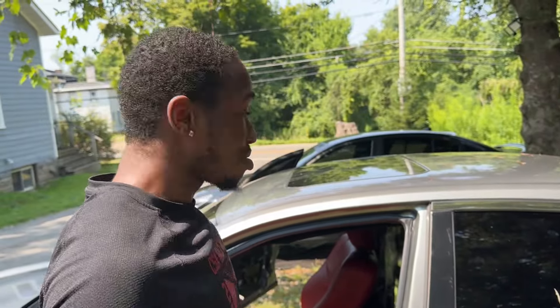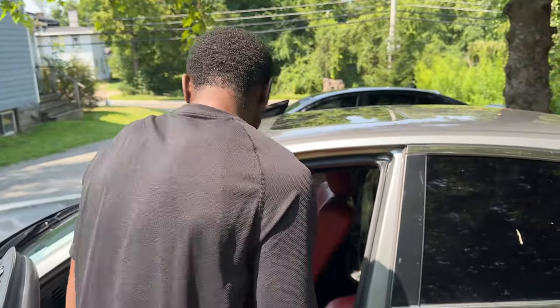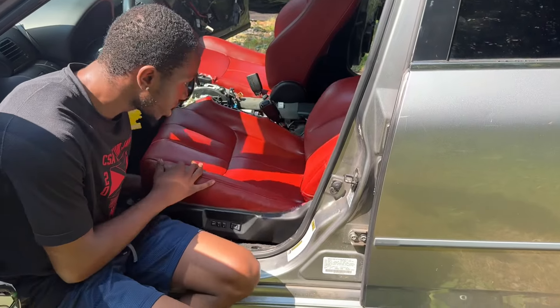That was way easier than I thought it was going to be. Let's take the screws out.